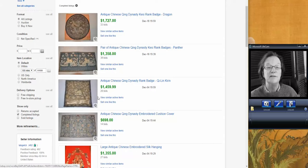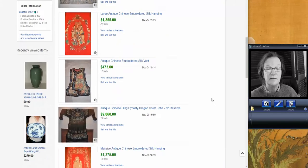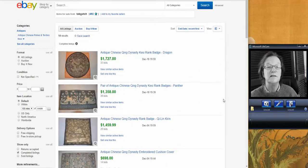We had a bunch of silks — silks continue to do well. This nice big rondelle, 18th or early 19th century, went for $1,727. And this panel with the foo lions — it is a pair of rank badges. $1,358. It is a nice lot of silk. This particular seller gets good silks. His username is Tabgatch — I don't know where he gets them, but he gets them pretty regularly.